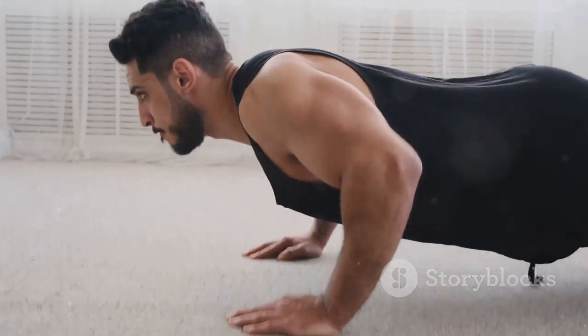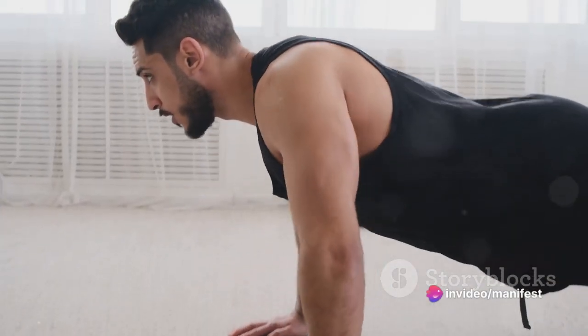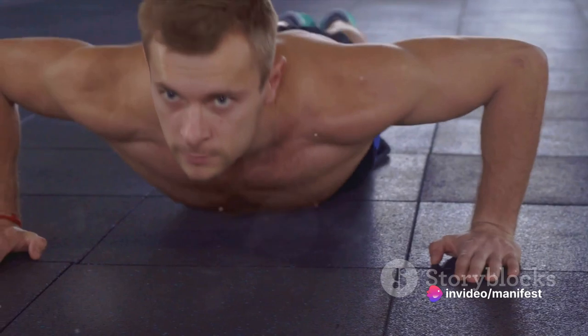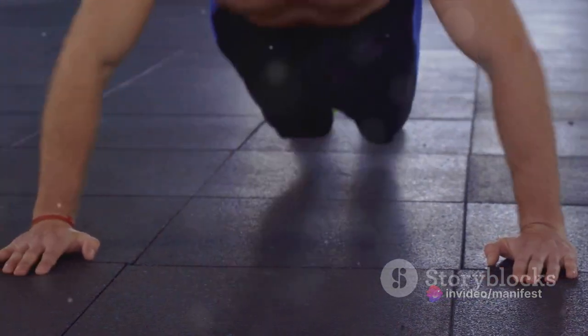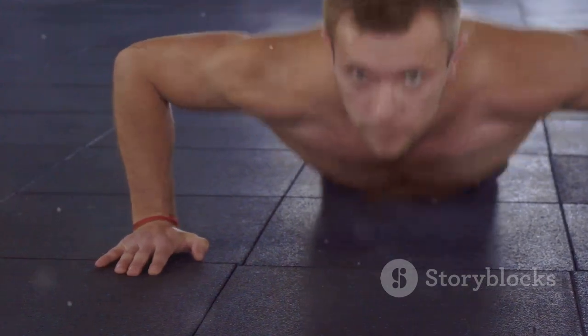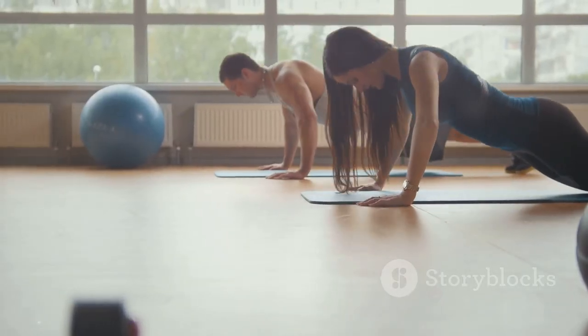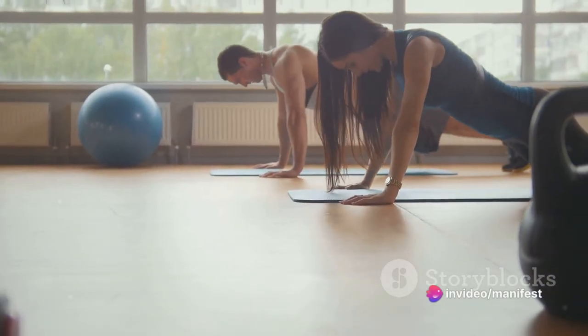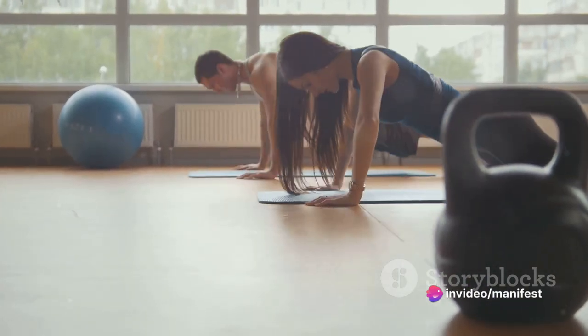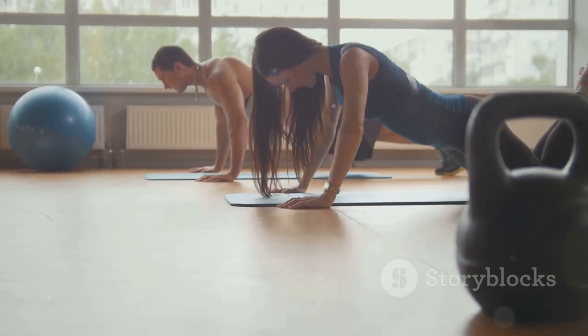Let's dive into the proper form. Start by placing your hands shoulder-width apart on the floor. Extend your legs behind you, balancing on your toes. Your body should form a straight line from head to heels like a plank — no sagging in the middle. Now lower your body until your chest almost touches the floor. Keep those elbows tucked in close to your body — we're not going for a chicken wing look here.